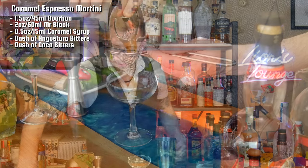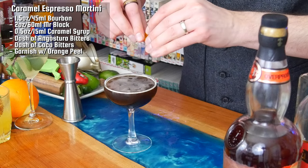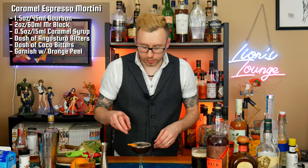Now I'm going to add some ice and give it a shake for about 12 to 14 seconds. I'm going to double strain this into a coupe and then garnish with an orange peel — I've already got a lot going on here with bourbon and coffee, and orange goes perfectly with coffee. And there you have a caramel espresso martini. Cheers.